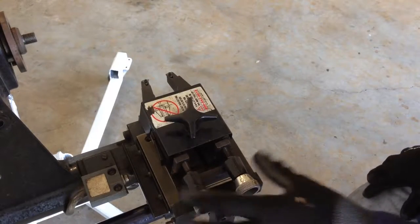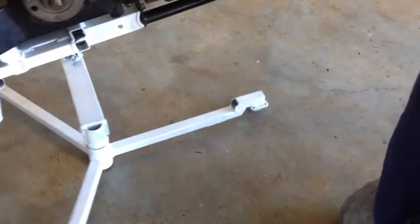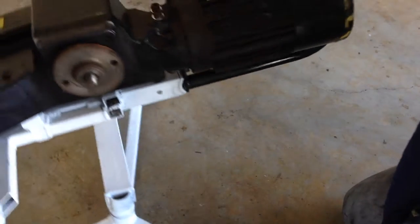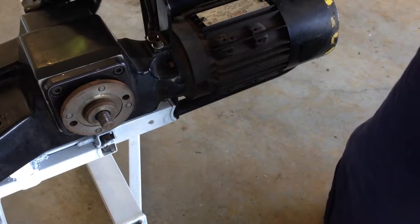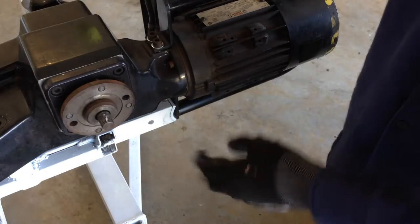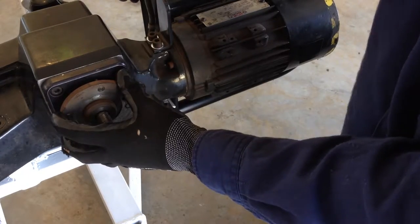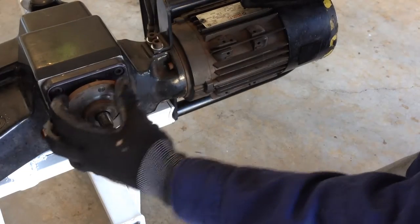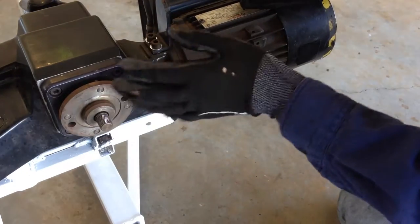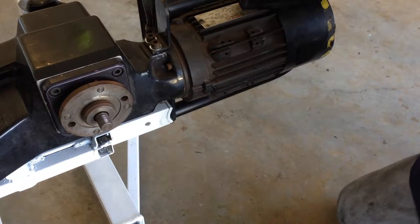There are a few minor things I'm going to service on the machine now. The next thing we're going to do is remove the hub adapter clamp bolt out of the machine and clean the mounting surface where the hub adapters mount, just so that we get a nice flush mount. Because that's going to affect the integrity of the mount and also it's going to make it harder to adjust that run out.